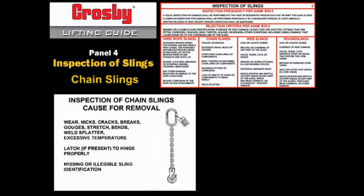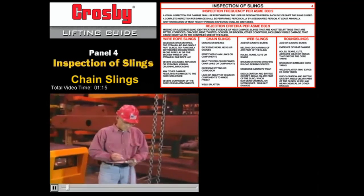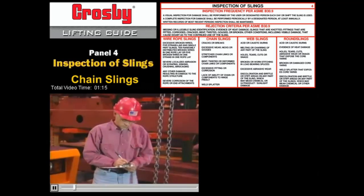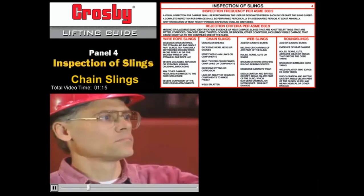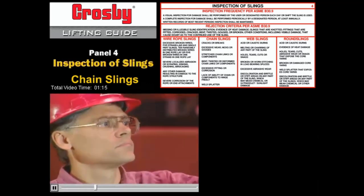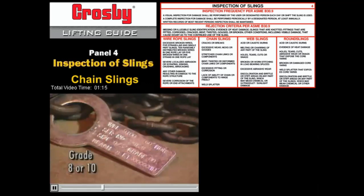The inspection of chain slings is usually a visual examination. This visual inspection requires a thorough understanding of what to look for. Periodic inspection records are required by Federal OSHA and ASME B30.9, and inspection records must include the condition of the chain sling. Use only grade 8 or 80 alloy or grade 10 or 100 alloy chain slings for general purpose rigging. Most manufacturers identify grade 8 chain with the number 8 or 80, and grade 10 with the number 10 or 100.